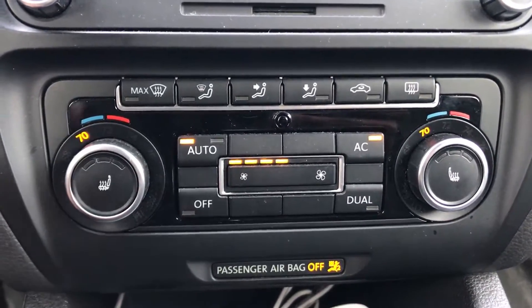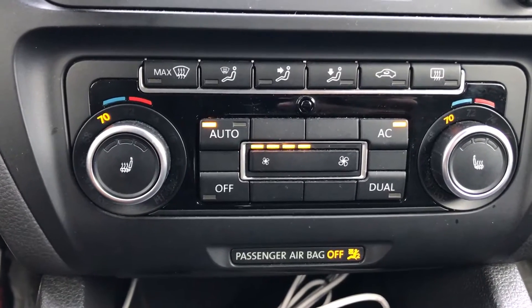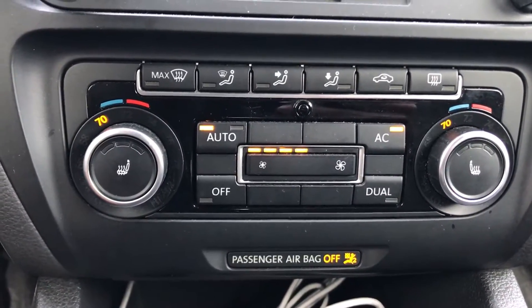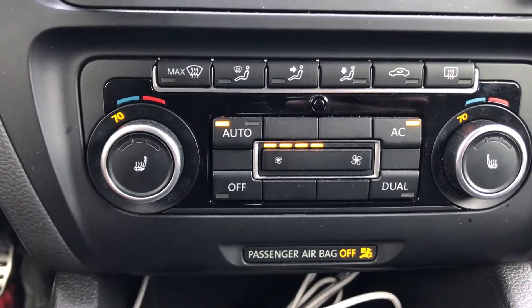This is going to be a video on all the features of the Volkswagen Climatronic control. This is a 2012 Volkswagen Jetta, but it should be pretty similar for most of the newer Volkswagens and even some of the older ones.